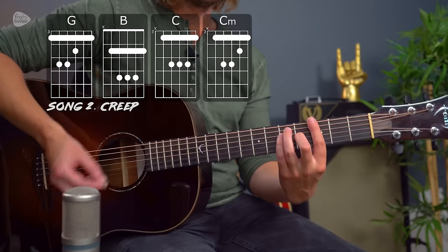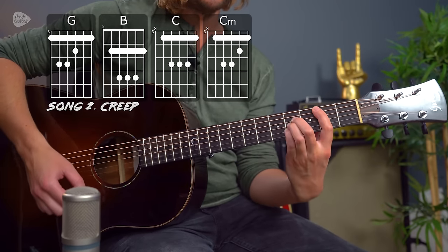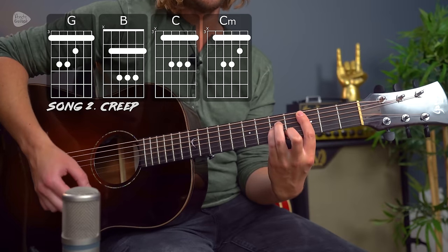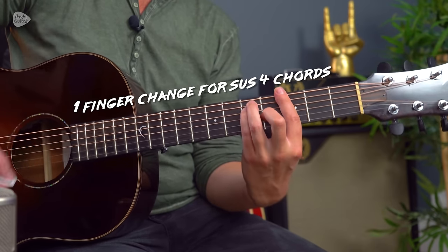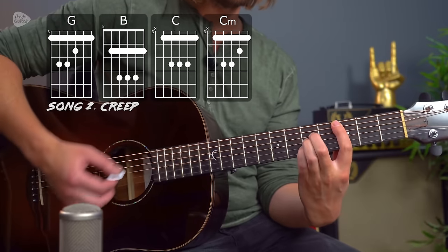This next one is electric guitar on the original, but there are some fantastic acoustic versions out there, not least by Radiohead themselves. This is Creep. The four chords that make up Creep are G major, B major, C major, and C minor. To play the riff, we do have a brief use of sus4 — a sus4 version of each of those chords — but at its bare bones we have four chords throughout.